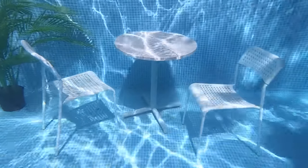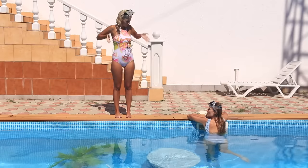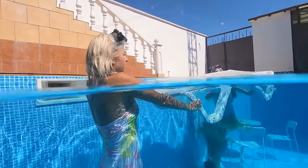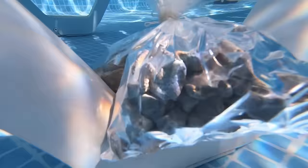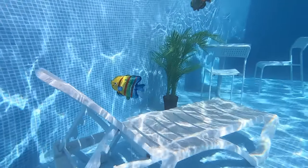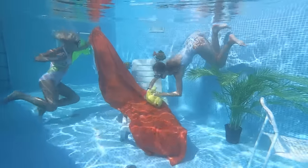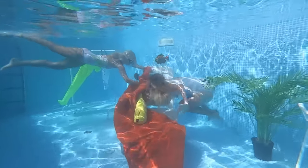Our undersea house is getting cozier — it's just a start! The lounge chair goes into the pool too! To make sure it doesn't come up, weigh it down with a bag of rocks! And as a nice touch, add helium balloons shaped like fish! Now let's put a coat rack in the room!